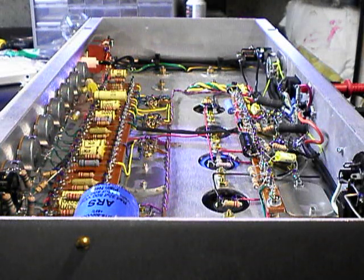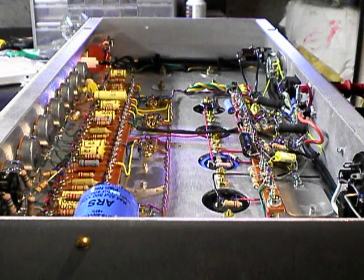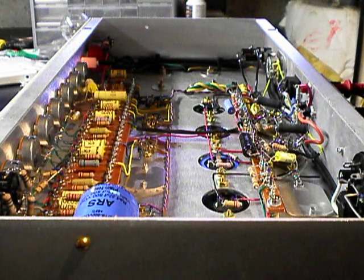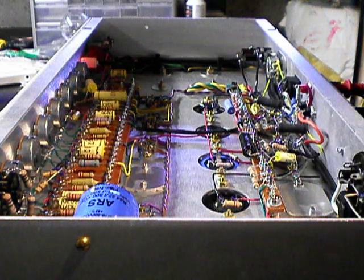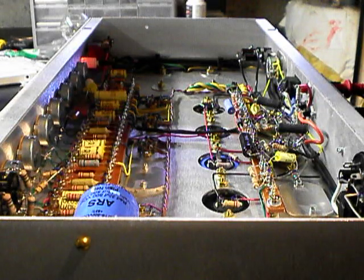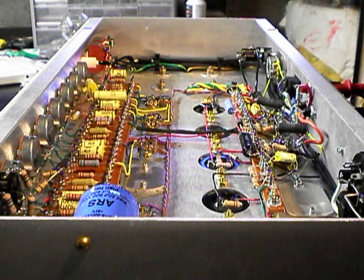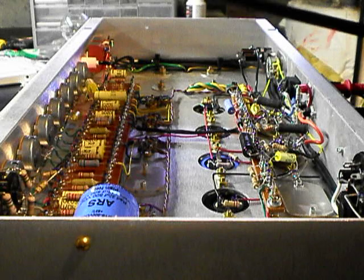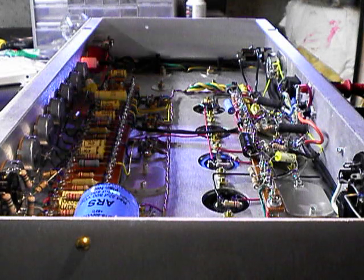Before I go any further, I should have a safety moment — a reminder to anybody who's working on their amps, especially if it's powered up and open like this, to always be safe. Be grounded. I like to wear rubber-soled shoes, stand on carpet, because I'm in my basement and it's a concrete floor. I like to only reach in with one hand, keep the other one behind my back, and use these plastic pointers that came with my soldering sets, or I'll use chopsticks. Chopsticks are handy as well.